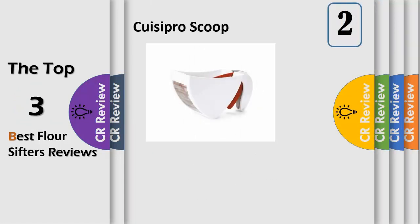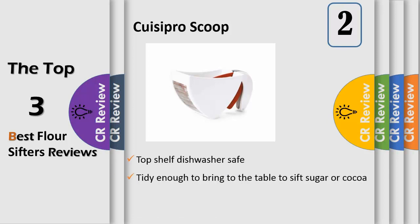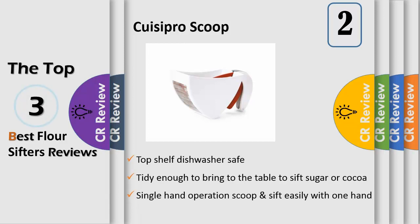Number two: today's home chef demands tools that deliver consistent, superior performance with every use. Cassipro tools have been created to perform specific tasks with precision and ease while always providing the finest results. The Cassipro flour sifter is easy and smooth to use, requires no effort to clean, and is tidy enough to bring to the table with sugar or cocoa. The single-hand scoop lets you bake or scoop up flour into the sifter and use the trigger sifting mechanism with one hand.